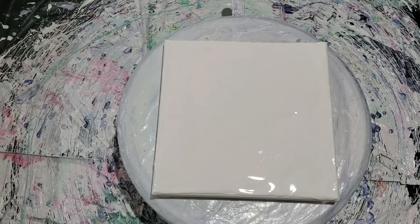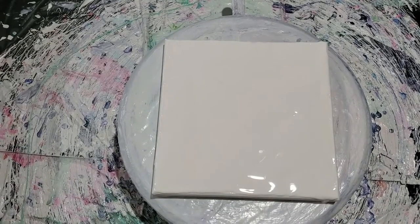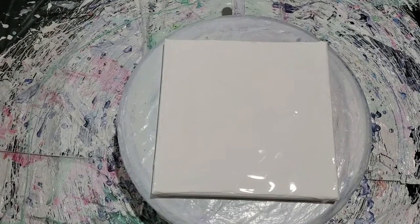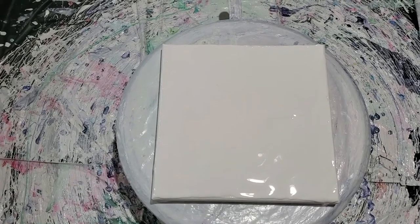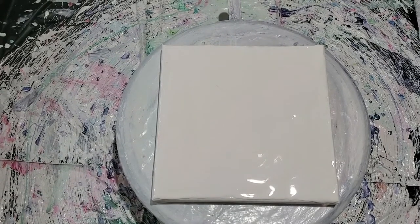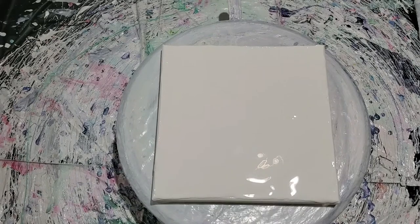Good morning everybody. I always do my paintings in the morning for the most part, sometimes I'm a night owl, but here lately I've been hitting it in the morning. So today we are going to do a modified swipe and I think I have a beautiful color combination here, so let's get started.